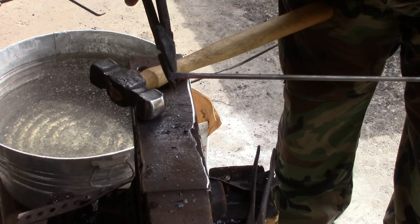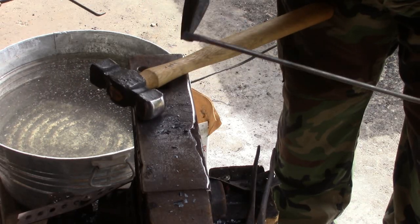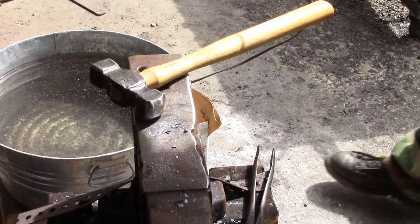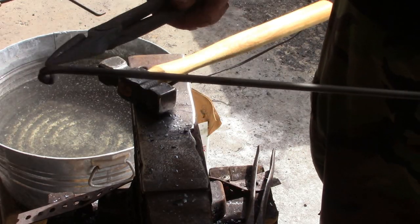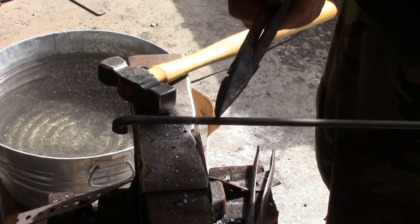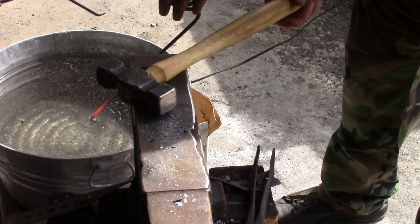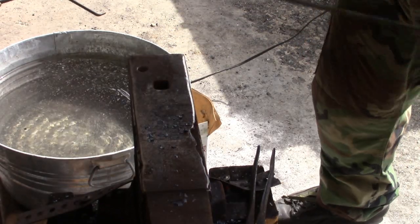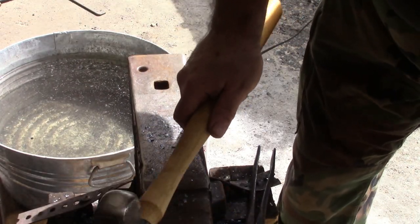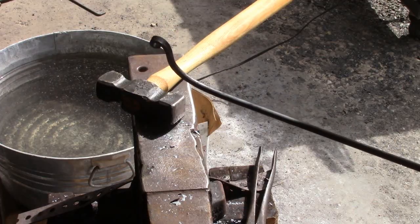You can use needle nose pliers, you can do whatever you want. The next thing we're going to do is put a bend about 90 degrees, just a few inches up. Just quench the end of the little scroll I put in right there. We may have to adjust that.